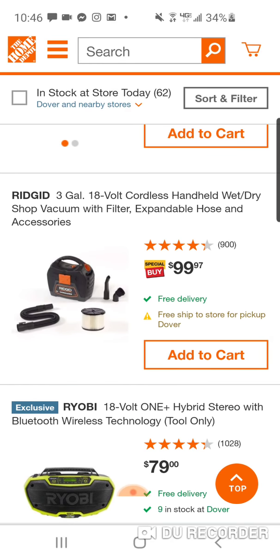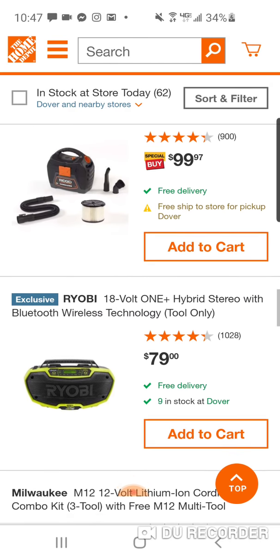Here it is — $99. I would get this one over the Milwaukee. It's $20 cheaper. It's a three-gallon instead of a two-gallon. It's got a lot more power. And the hose is definitely wider so it won't clog as much. It is a little bit louder — this Rigid is pretty loud — but I would get that one.